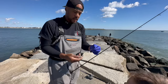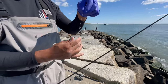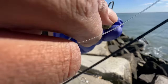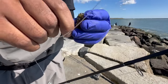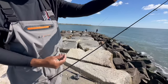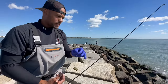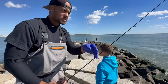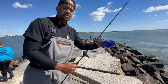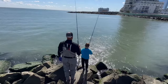We're going with our traditional tog setup — a two-ounce sinker on the bottom, four inches up with a number two size hook. With the crab, we go in one leg and out the back. We also have a 40-pound leader tied to our braided line. The leader is key because of all these rocks — it definitely helps you not get broken off as much. Braxton, this is your pole. Let it sink.